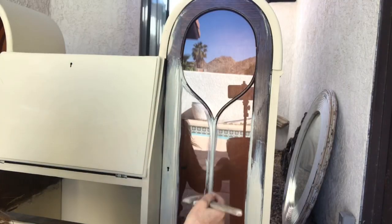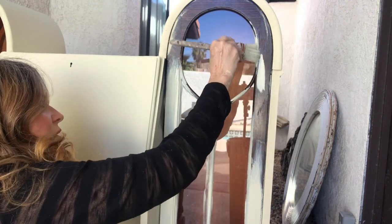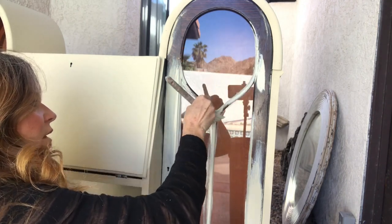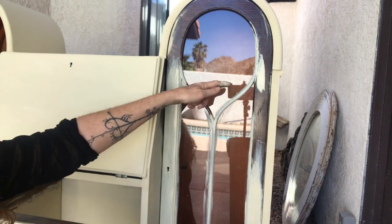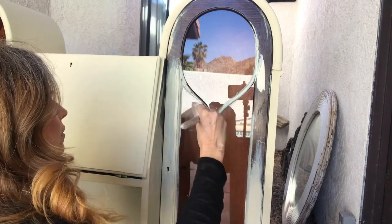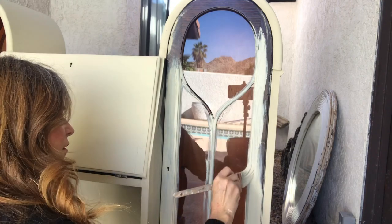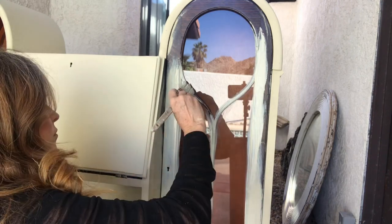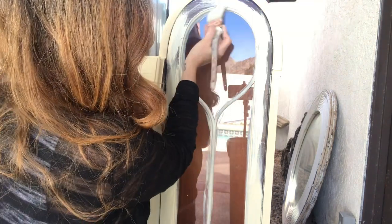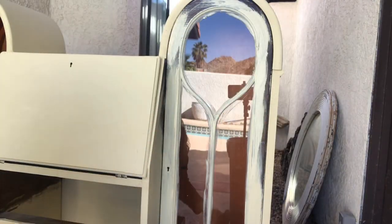I'll show you how I paint this. I just go on with an angled brush. Can I just dab it in a little bit of water just to thin out the paint for the first coat? Most people would tape it off, but I don't want to. I just come back with a razor blade and scrape all that off — to me that's a lot easier.